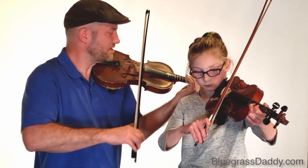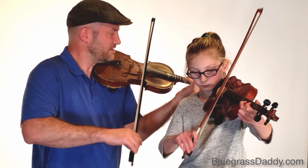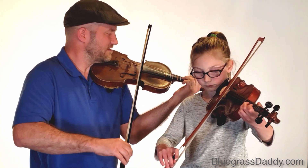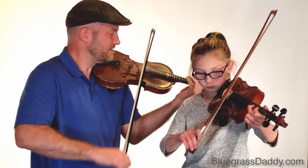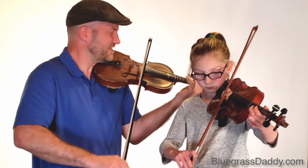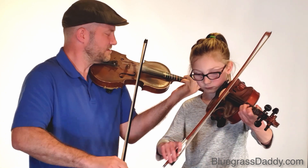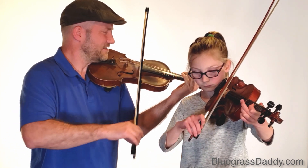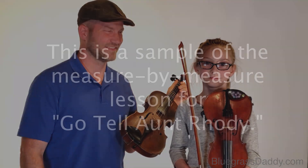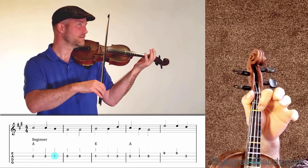Two, three, four. Three. Three. Three. Three, two. Three. Three. Four. Three. Four. Three.